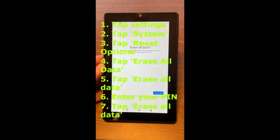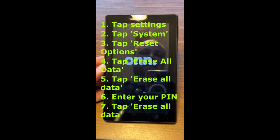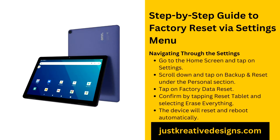Step-by-step guide to factory reset using recovery mode. If you cannot access the settings menu or have forgotten your password, recovery mode is the way to go. First, power off your O&N tablet by pressing and holding the power button until the power off option appears, then select it. Next, press and hold the volume up and power buttons at the same time. Keep holding them until text appears on the screen, then release both buttons. In the recovery menu, use the volume buttons to navigate, scroll down to Wipe Data / Factory Reset, and select it by pressing the power button. Confirm the reset by selecting Yes, wait for the process to complete, then choose Reboot System Now to restart your tablet.